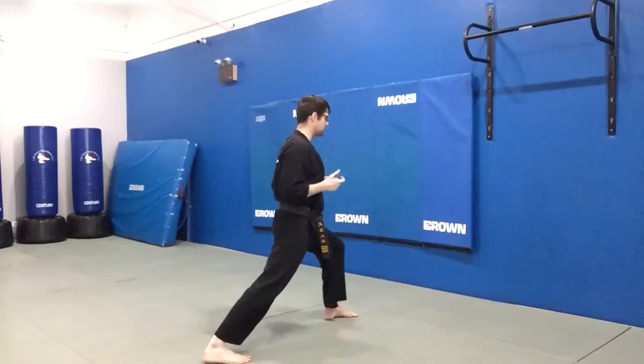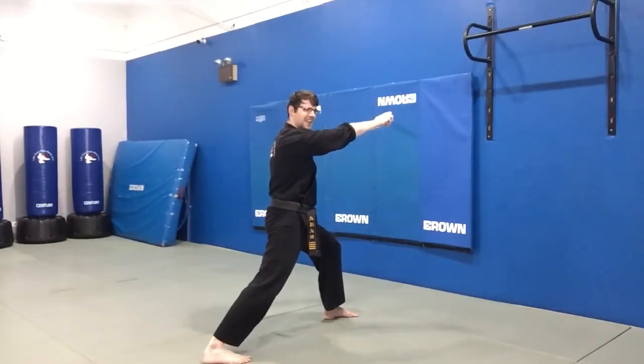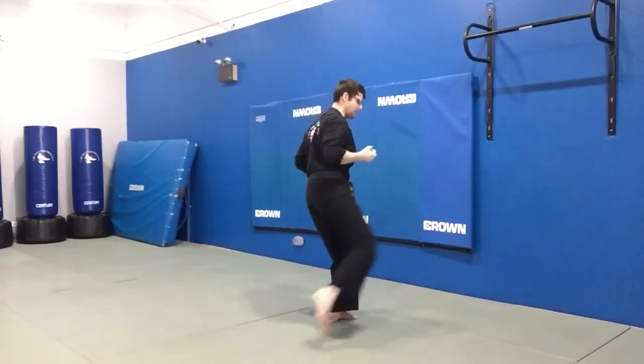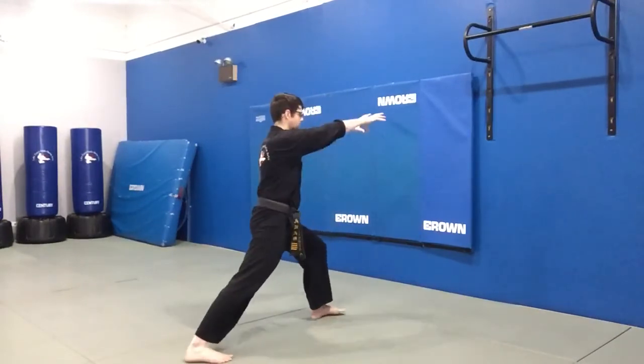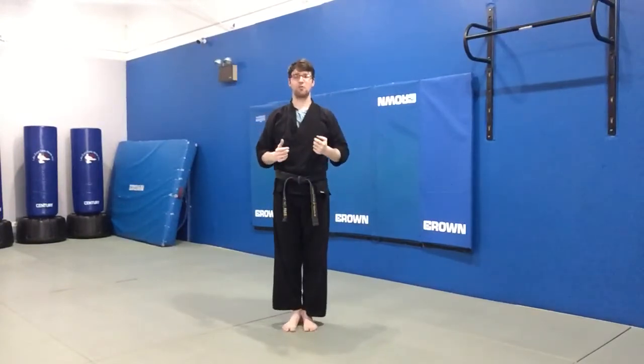So again I'll start from my front stance, reach out like I'm grabbing someone really tight. I'm going to pull my arms in at the same time that I strike with my knee. One more time fast. And that's the forward knee.